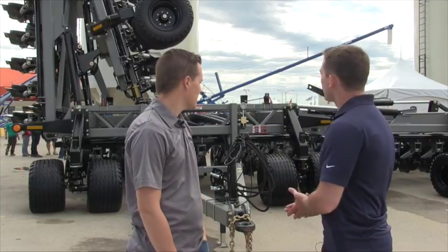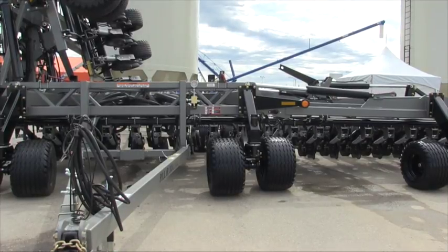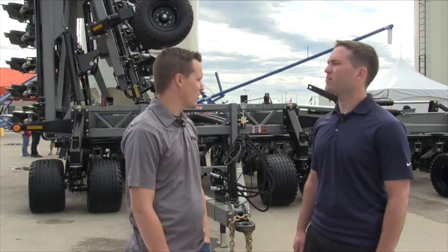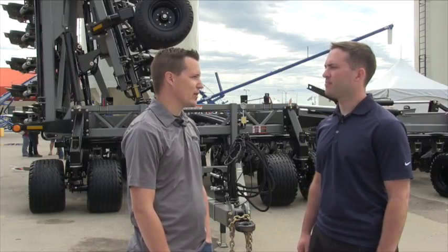This looks like a heavy duty unit as well — what about the tires? This one has the flotation package, so it's got big tires all the way around. The standard wheels are 12.5-inch tires, but if you're getting into wet conditions — which a lot of farmers want, to get started earlier — it's nice to be able to seed without having your drill sink on you.